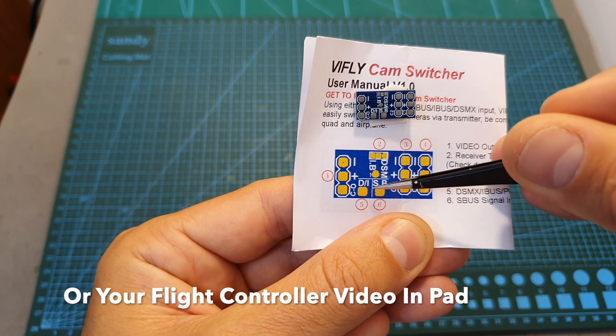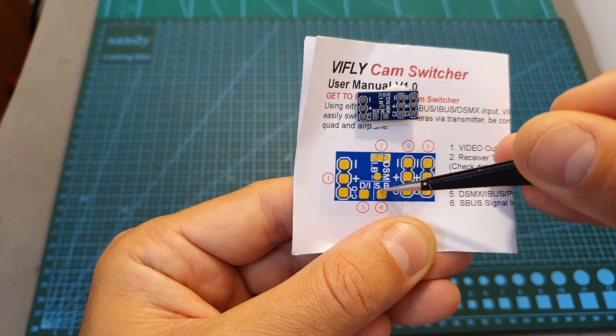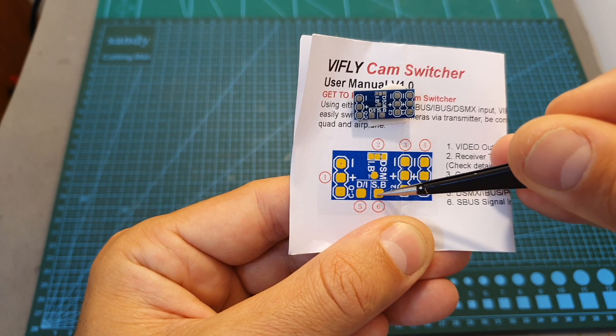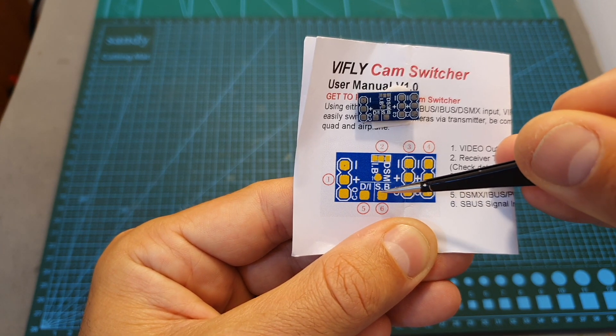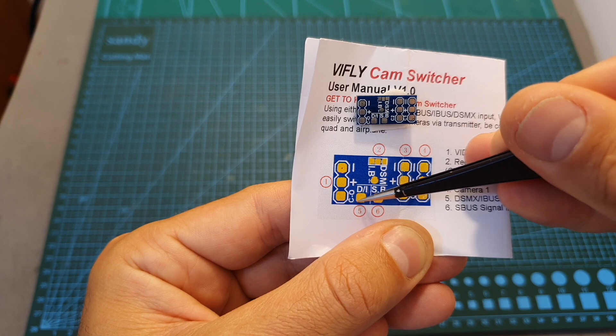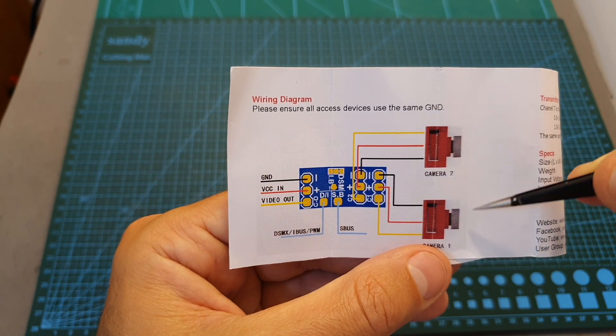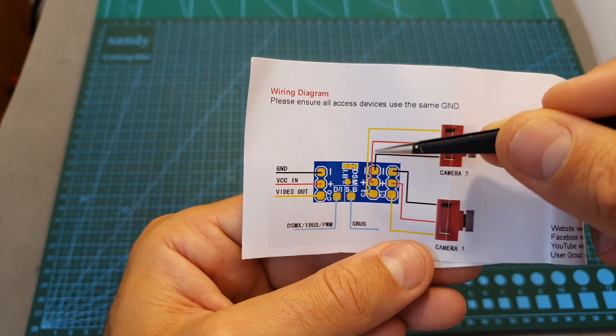In case you are going to use SBUS, you'll need to connect your radio receiver to this pad over here. If you are using either PWM, DSMX, or IBUS, you'll need to use this other pad. The wiring diagram in the user manual is very simple, and here you can see how it's going to be connected.